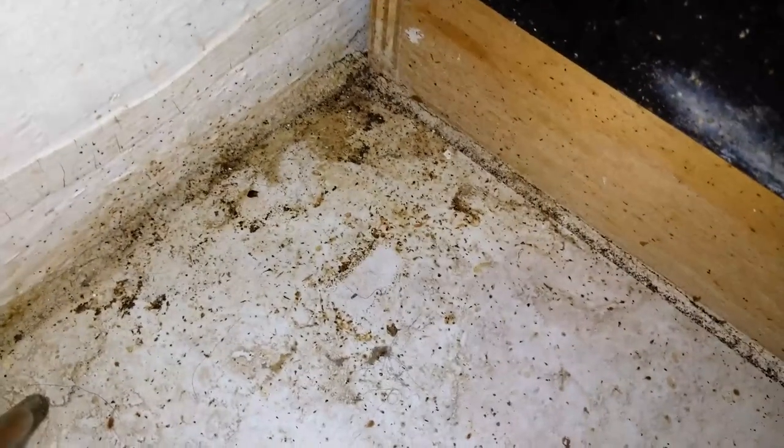Behind the dishwasher — we just put out fresh bait and there they are, feeding on it already. Look at the evidence of where the nesting sites are — they are right there. All that excrement on the floor, all of this is excrement and dead bodies. This is excrement and feces from a German roach infestation. It's pretty severe.